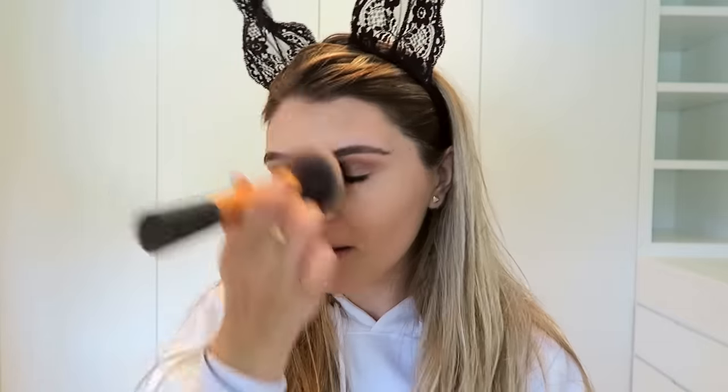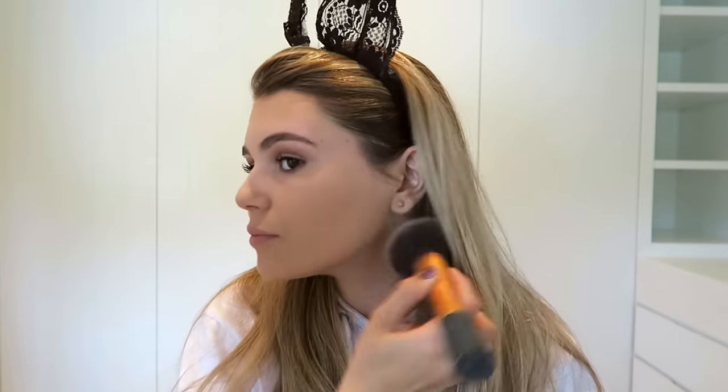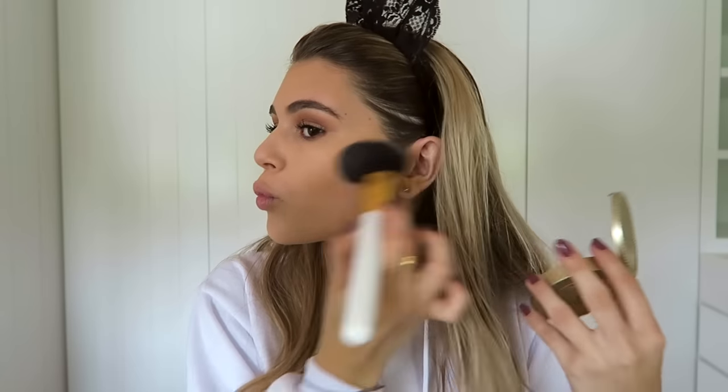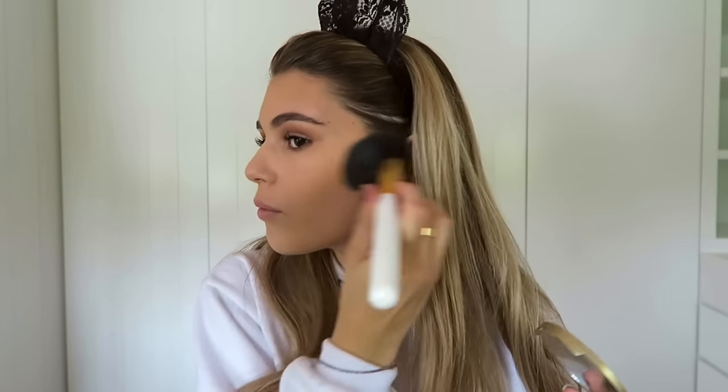I'm applying the powder to the places I highlighted and then taking a huge powder brush and blending it all over. I'm not letting it bake for a super long time — I blend it out right away, which lets the makeup sit on your face all day. Then I'm using the Too Faced Chocolate Soleil bronzer with a contour brush, contouring and warming up my cheekbones, temples, and cheeks. This gives a natural shadow and makes me look sun-kissed. I know it's winter but I love being bronzed all the time!